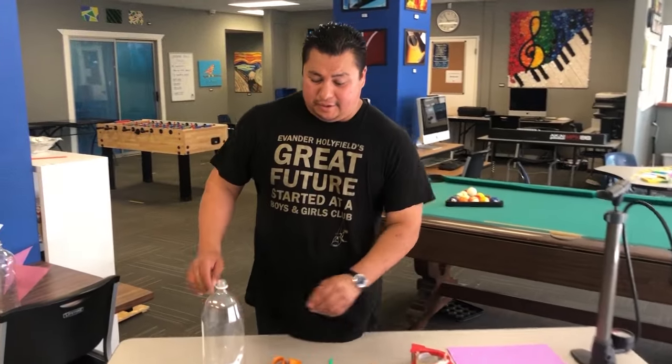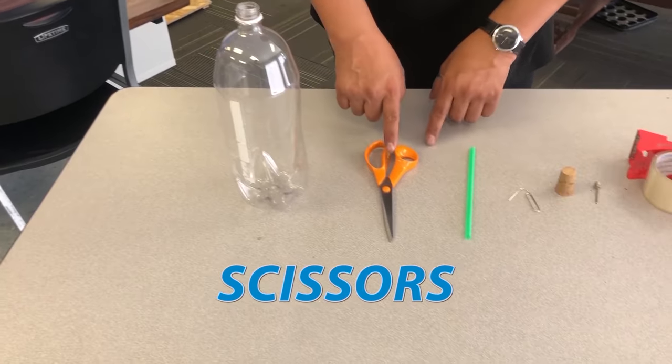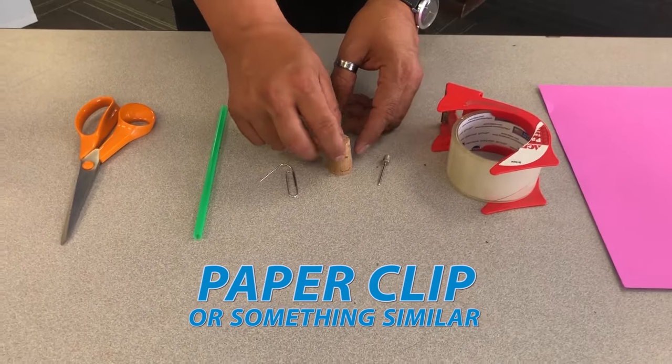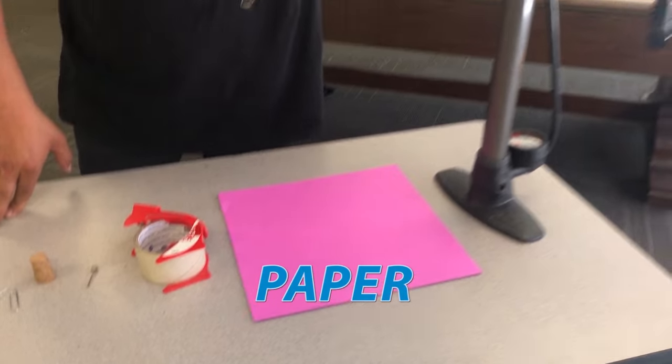Now I'm going to show you how to make it. What you're going to need is an empty bottle, scissors, straw, something sharp to make a hole, twine, cord, pump needle, tape, construction paper, and an air pump.